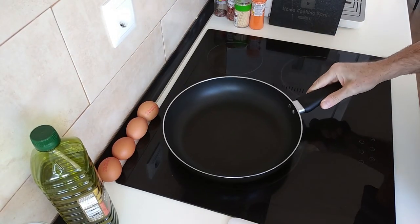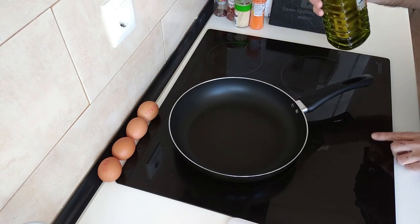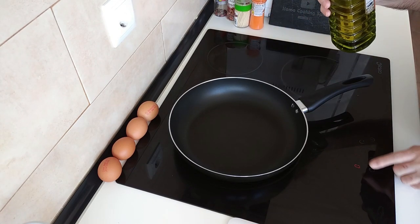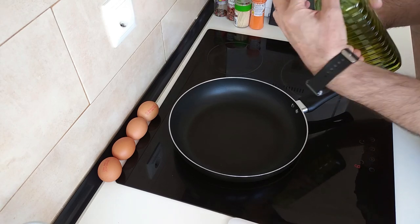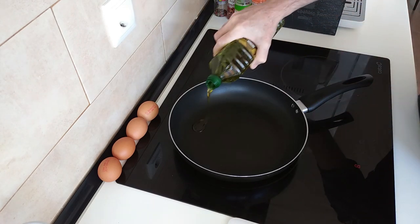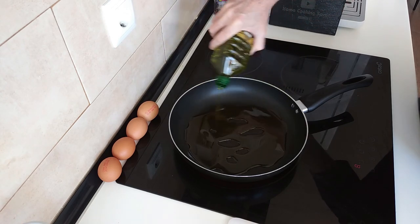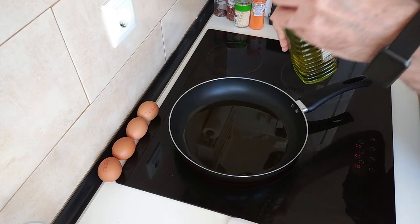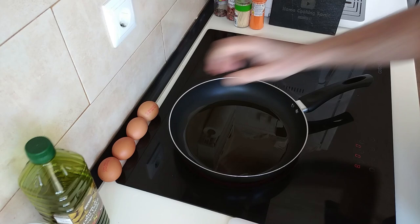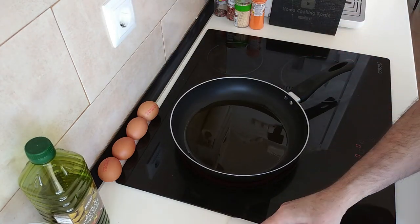I've got my big pan here. Let's turn the stove on first. I'm going to turn it up to number eight high and I'm just going to cover the base with good old virgin olive oil and we'll wait for this to heat up, and in the meantime I'll tell you what I'm using.